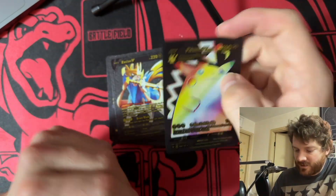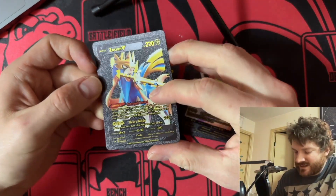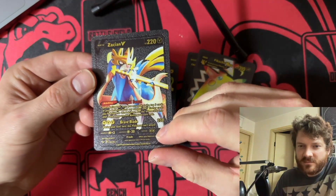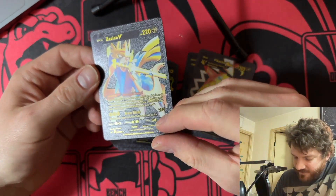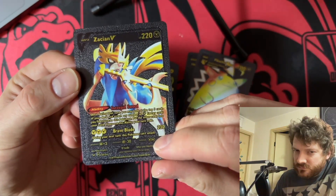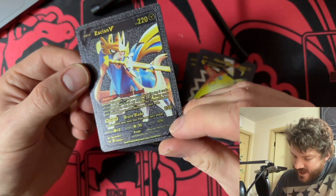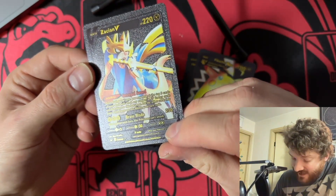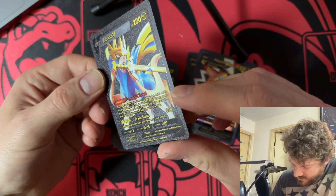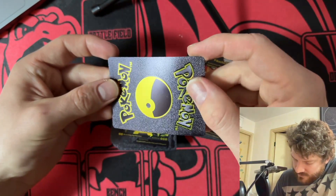Now we have Zacian V — I don't know how to pronounce their names. 220 HP. Intrepid Sword: once during your turn, you may look at the top three cards of your deck and attach any number of Steel Energy cards you find there to this Pokémon, then put the other cards in your hand — but if you use this ability your turn ends. Brave Blade: during your next turn this Pokémon can't attack. This one doesn't say it's not tournament legal — this one might actually be tournament legal!